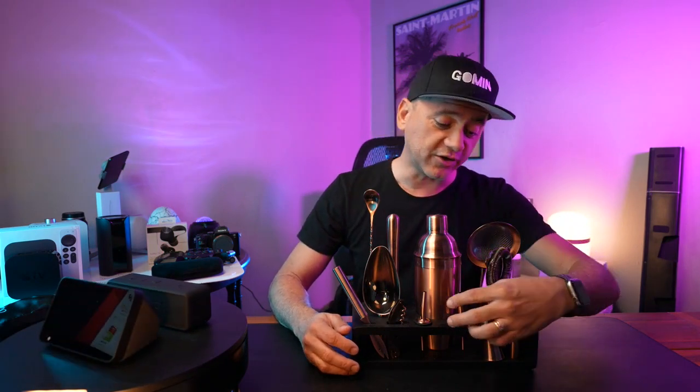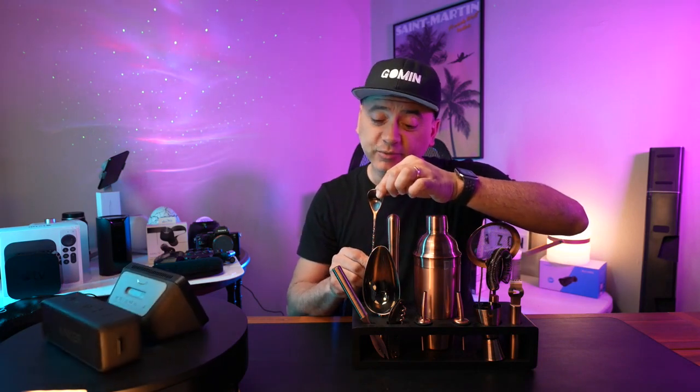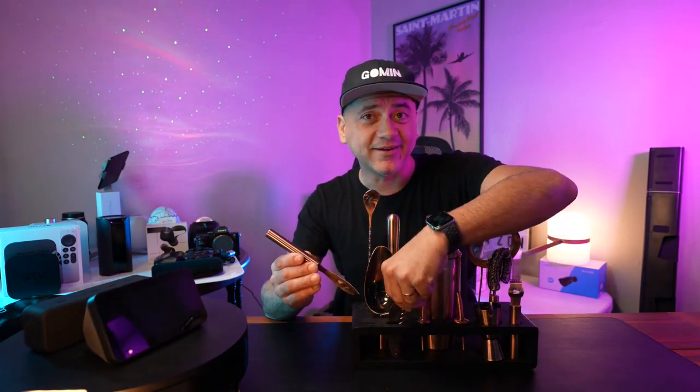It comes complete with mesh strainer, strainer, jigger, pourers, shaker, muddler, cocktail spoon, bar knife, and corkscrew.